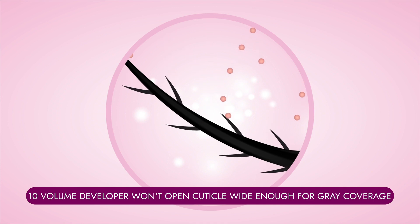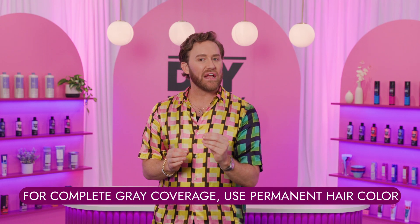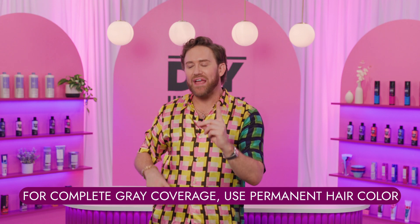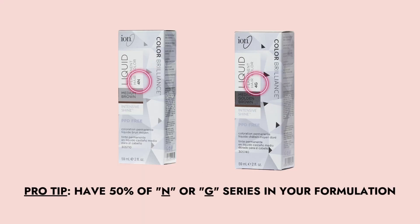We also need to be mindful of the background color. What I mean by that is anytime you're formulating for grays, make sure that whatever color you choose at least has 50% of an N or natural or neutral series, or at least 50% of G or a gold series. If you use any ash tones like the greens and the blues, the grays can appear a little more dull.